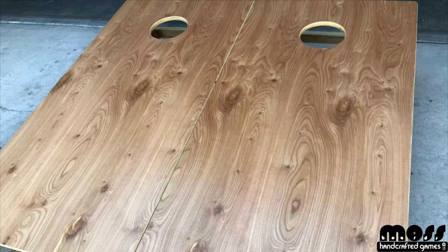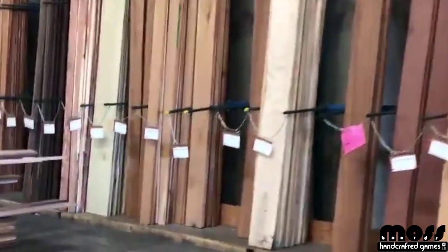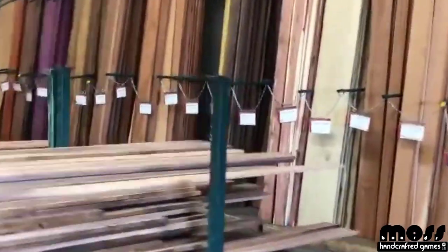There are a lot of other ways, so share your opinions in the comments if you want. So what do you need to do to make some nice cornhole boards — the best boards on your block? First thing: you've got to find the right wood.